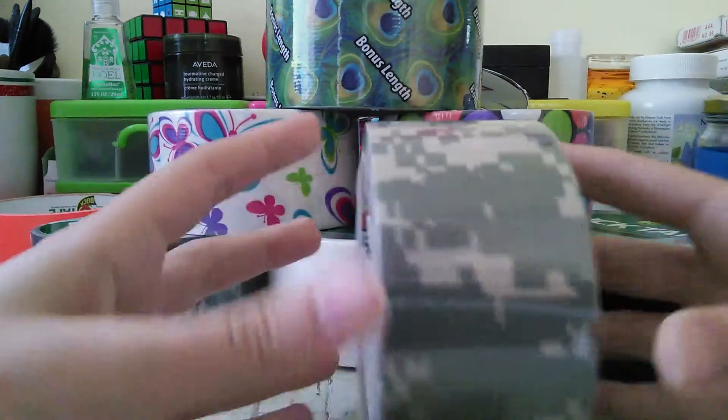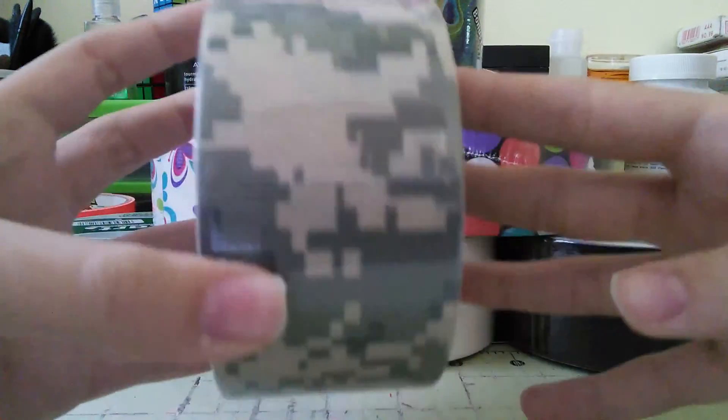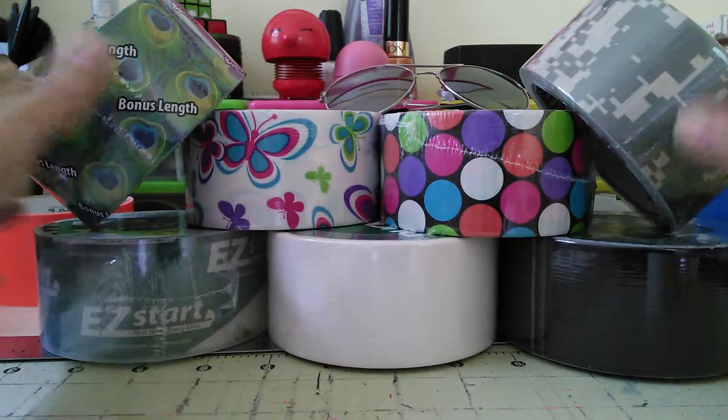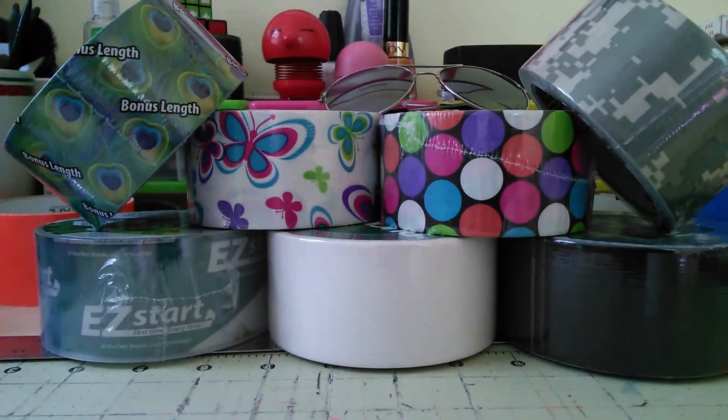And then I also got this, which is the digital camo, and I really like this tape. I don't know why I didn't like it before but I really, really like it now. It's really cool. Those are all the things I got at Walmart.